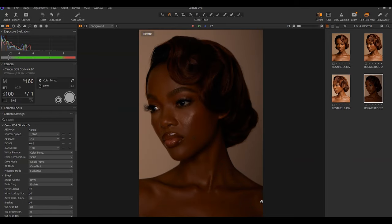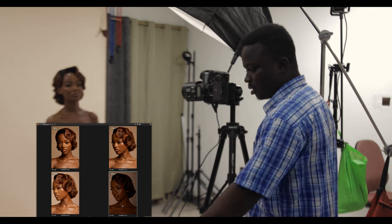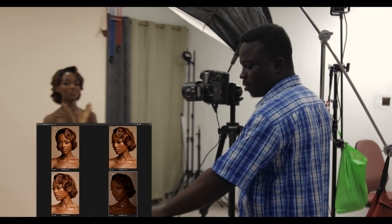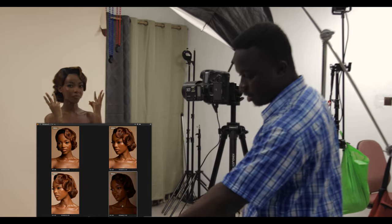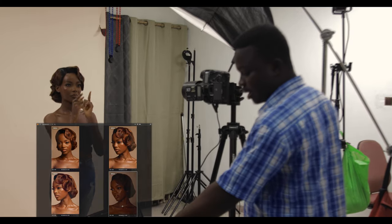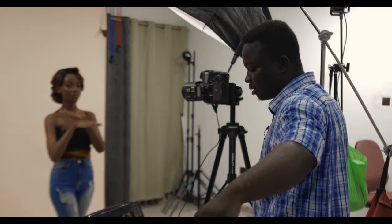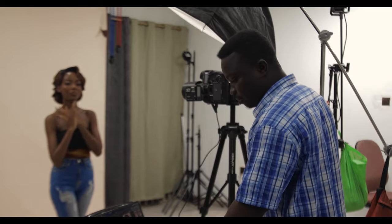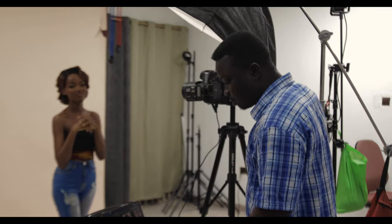Looking at these four images: the first two are with the one light, the third image is both lights together, and the last image is just the flat fill lighting on its own. This is the normal two-light setup I would use when shooting beauty. Let's do more — something I'd actually want to post.